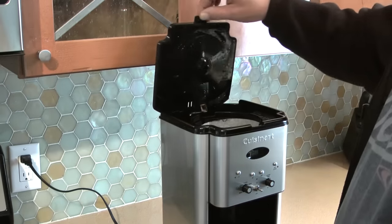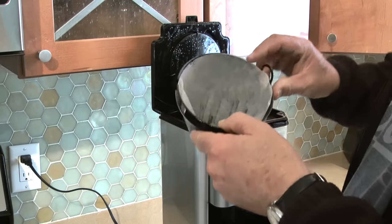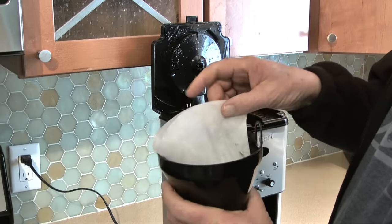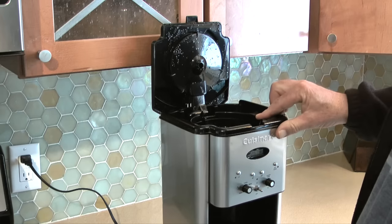While the carafe is cooling I'll check the coffee filter that I put into the filter basket when I ran the cleaning cycle. I did get a few particles and debris in the bottom of the filter from the cleaning cycle. What I'll do next is discard the filter then place the filter basket back into the coffee maker.